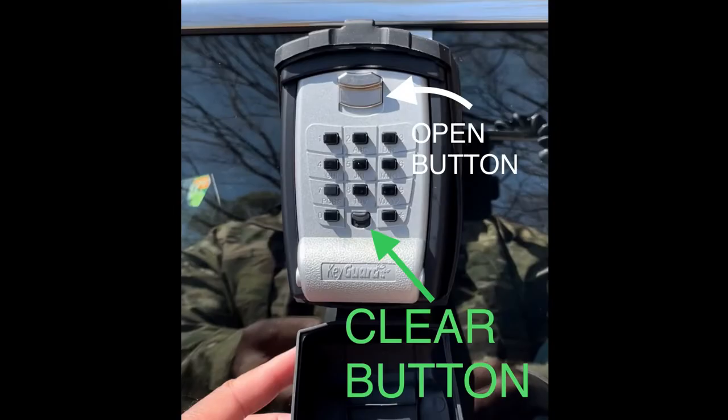Let's go over the buttons first. Between the zero and star button is the clear button, that clears the combination so you can put in the combination again and then unlock it. Above the numbers is the open button, and those are the only two buttons that you'll use.